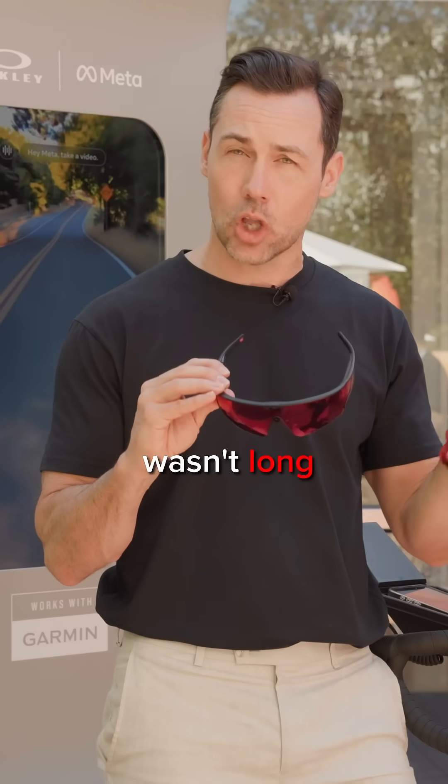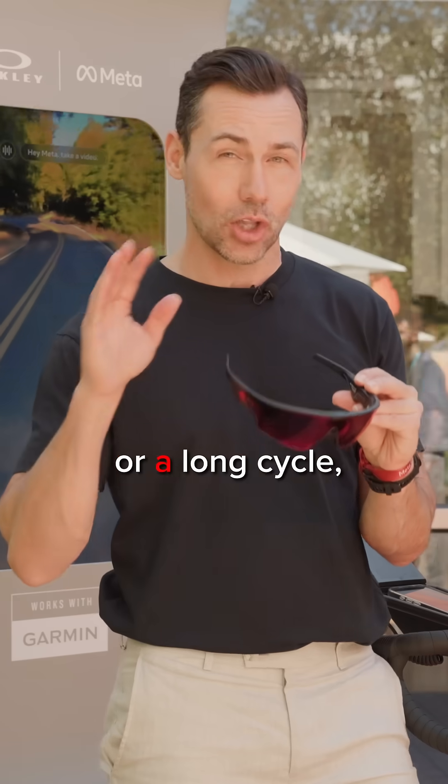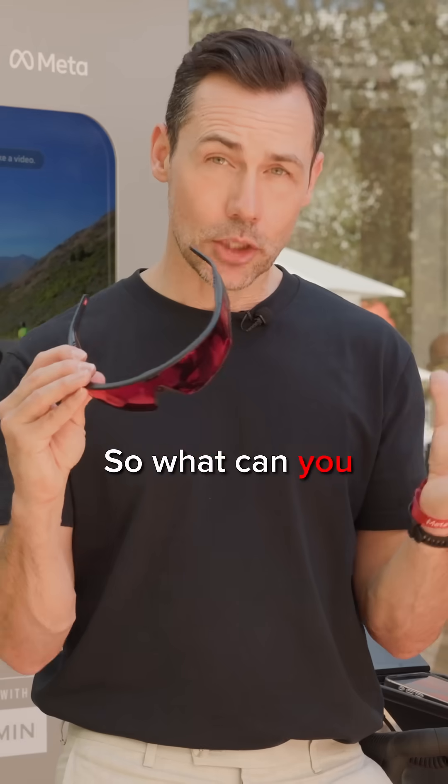With the old versions, the battery life wasn't long enough. So these will last about nine hours. That's a long run or a long cycle, but there's a lot more tech inside. So what can you do with them?